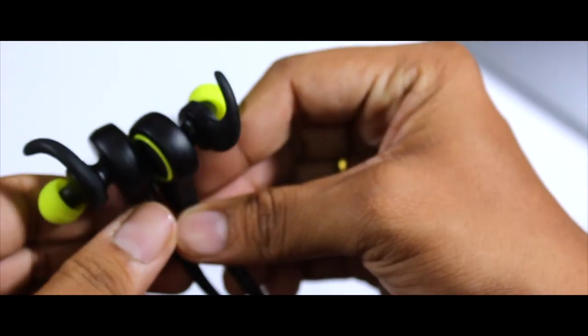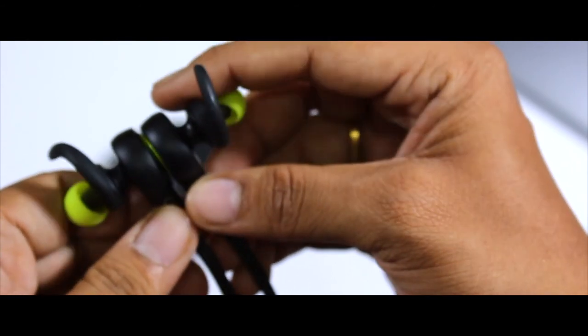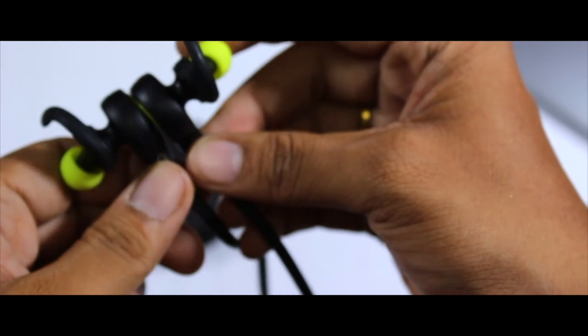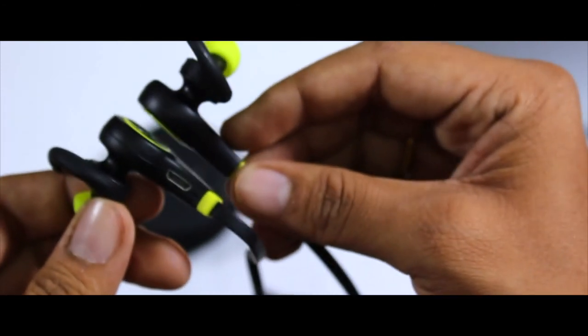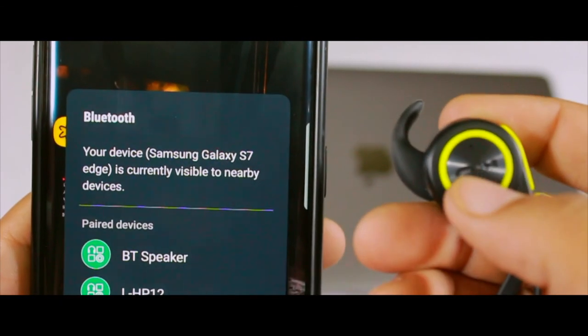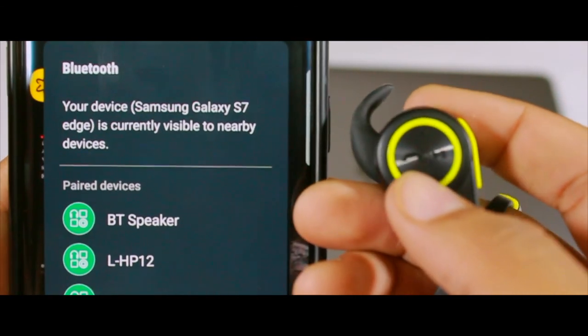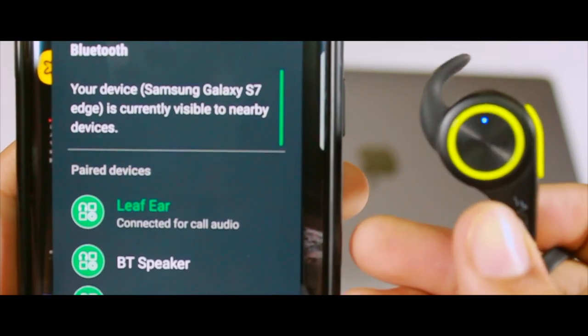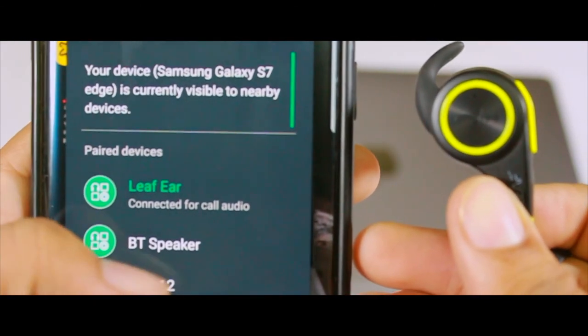My only suggestion to Leaf Studios is that it would be awesome if magnets were placed at the back of the ear tips. I hope Leaf Studios will take this into consideration and come up with something innovative for the next product. As for Bluetooth connectivity, it will never be a hindrance to your musical journey — once paired with your device, look at the connection speed: blazingly fast.